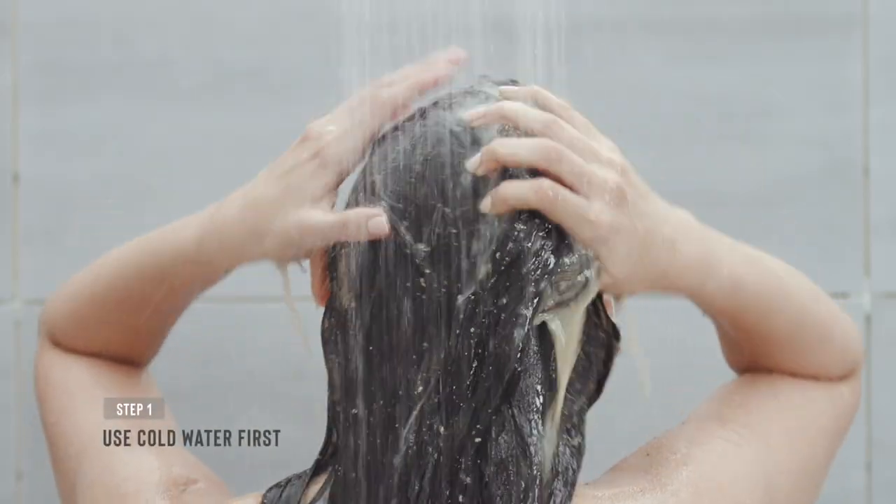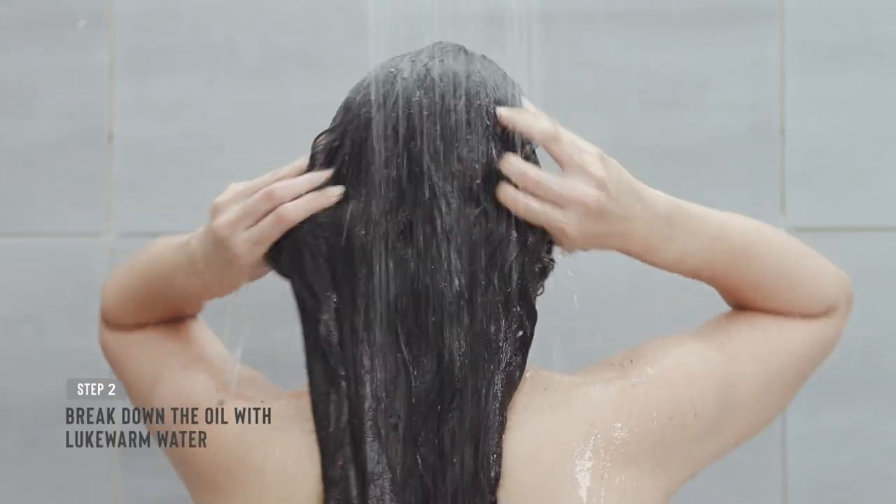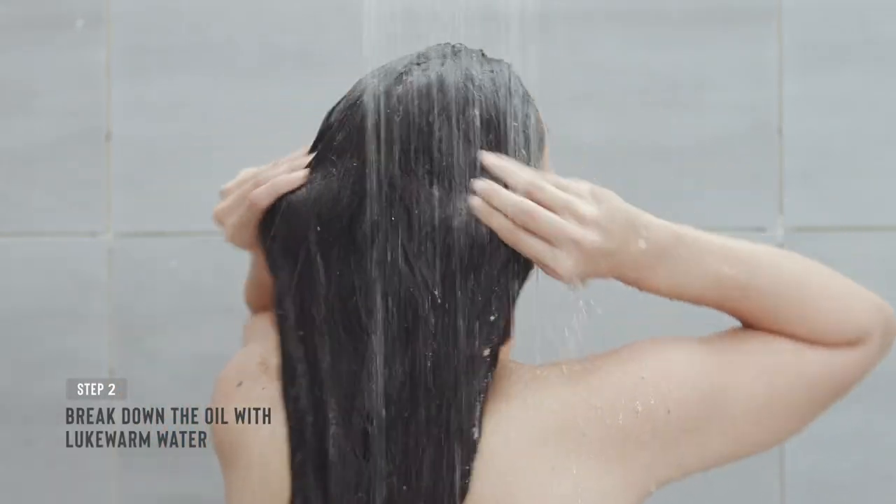Start by rinsing off the scrub and oil with cold water first, as exfoliation can make your scalp a little sensitive. Once the scrub is off, switch to lukewarm water, which will help break down the hair oil. I always opt for a paraben and sulphate-free shampoo that removes excess grime and dirt without over-stripping the natural oils.